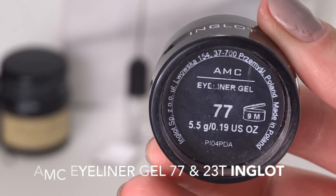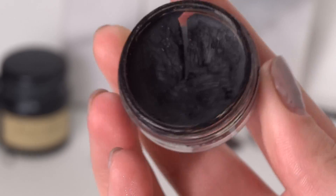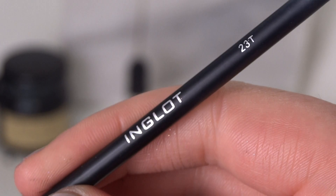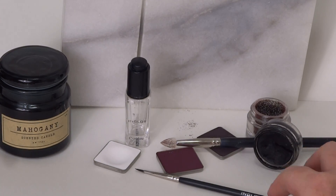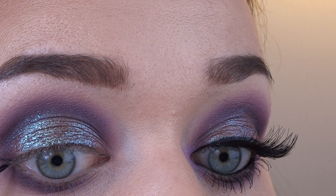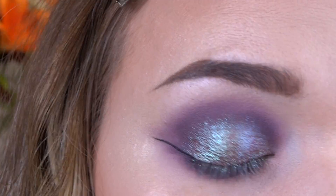Then I'm going to grab my Inglot 77 Gel Liner. This is so hard to do on camera — I don't know how many beauty YouTubers do this — but I tried my best and you get the idea. I make quite a big wing and I use it in my waterline as well, as this gel liner is waterproof. It actually stops my eyes from watering when I go outside into the cold, which is really cool.